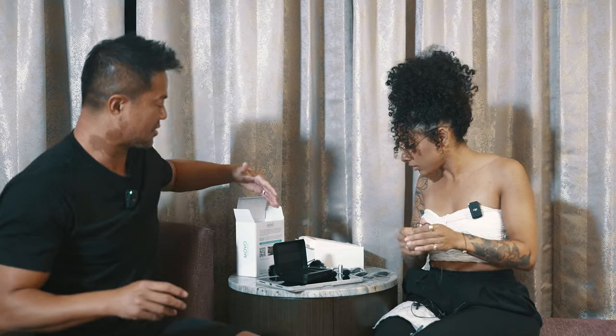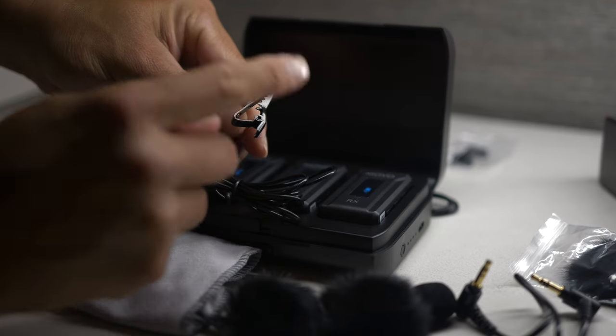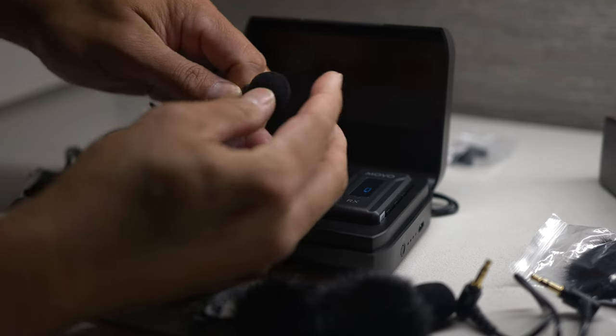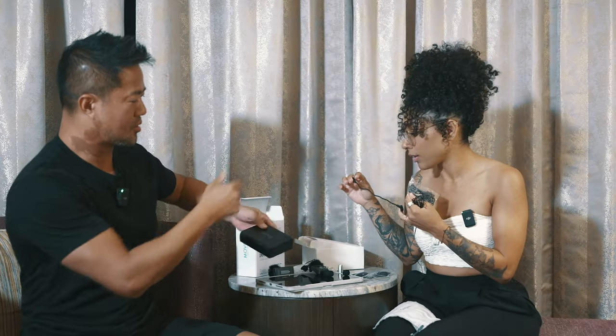You get a full set — you don't have to buy any additional items. You just buy this one microphone system and it comes with everything you need: two lapel mics, deadcats, extra foams, the case that charges your microphones, a cord for your camera, and the receiver.